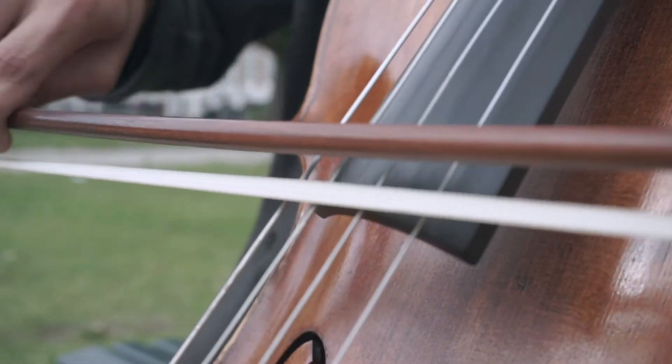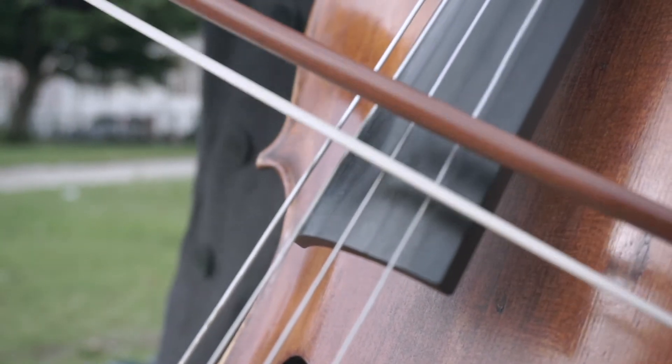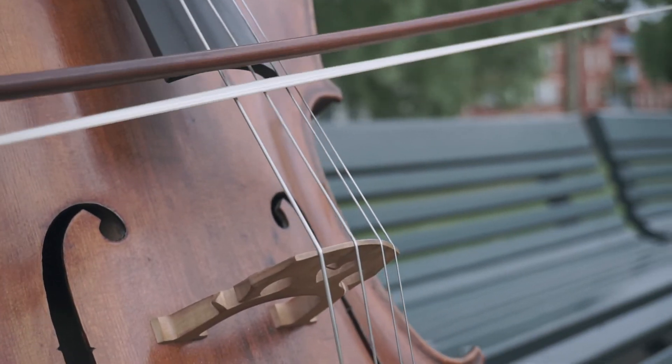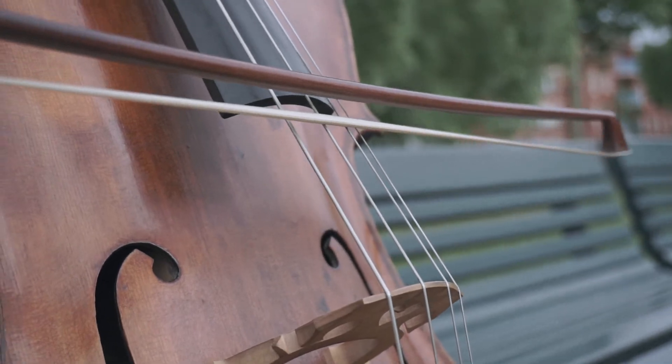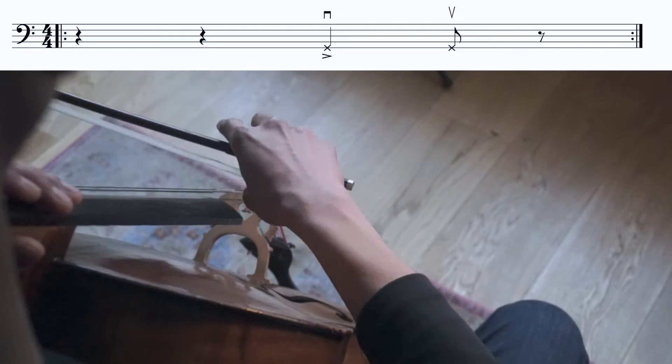When we are down chopping, we are actually sticking our bow hair to the string without detaching it. The process of lifting your bow afterwards will create the up chop sound, which is weaker in terms of volume. Let's have a look at these examples.